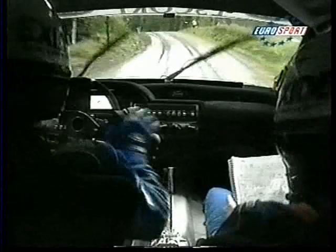50 crest to very very long fast right, opens and tightens the crest, 30 long bad right.